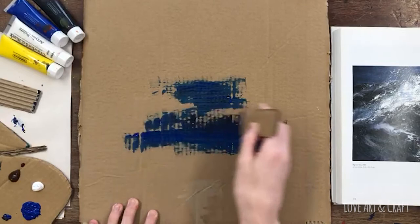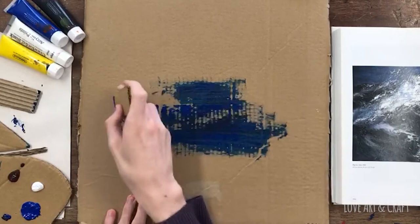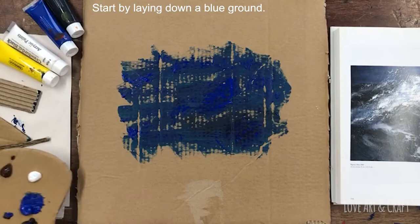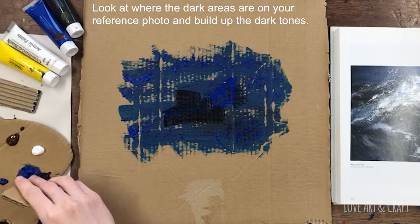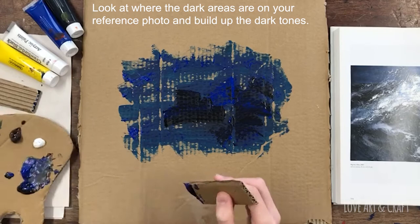For this example, George is starting off with one of the rectangular tools and just laying down a bit of a blue ground to work on. Now he's starting to layer up with some darker tones, mixing blue and black together on his tool, and that's mixing together further when he applies it onto the cardboard.